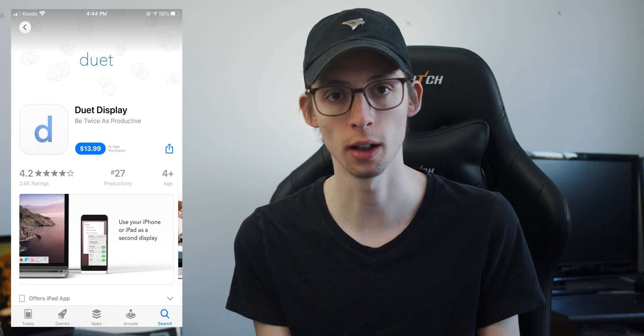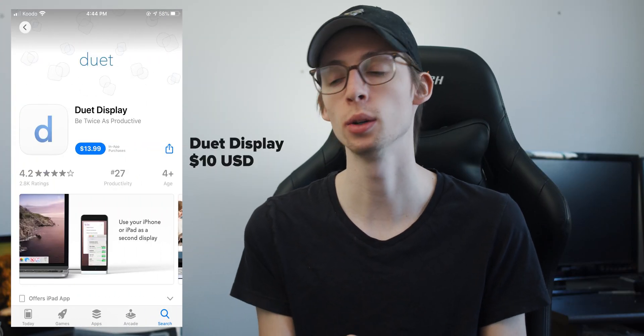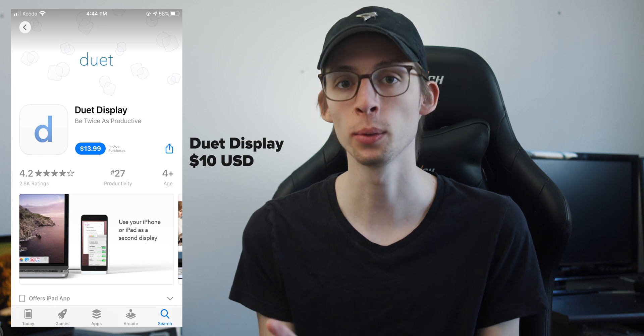So the app does cost $10 and it has the option to upgrade to a pro version and an air version, but we're just gonna stick with the base $10 version. Now if you have a new MacBook Pro and iPad Pro you can just use the sidecar feature to do this, but then again why are you watching this video — you're editing on a MacBook Pro with a retina display and that defeats the purpose of this whole video.